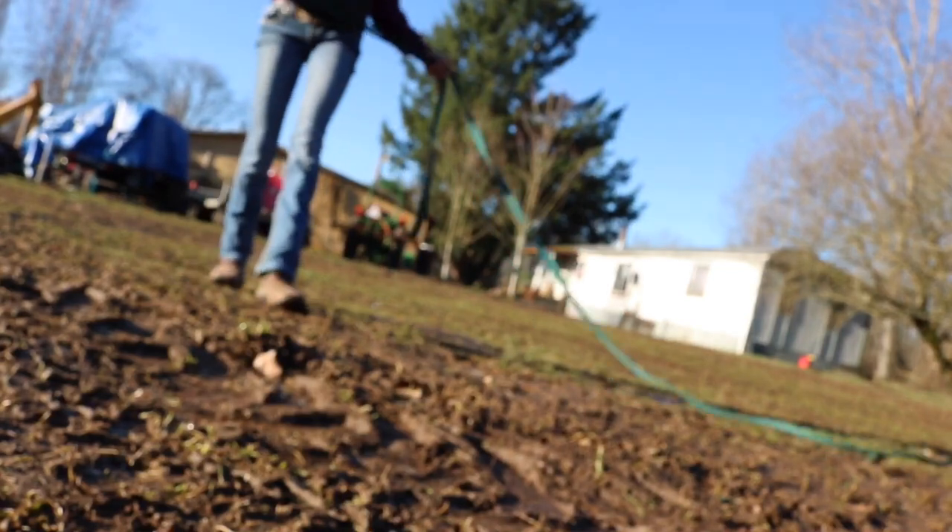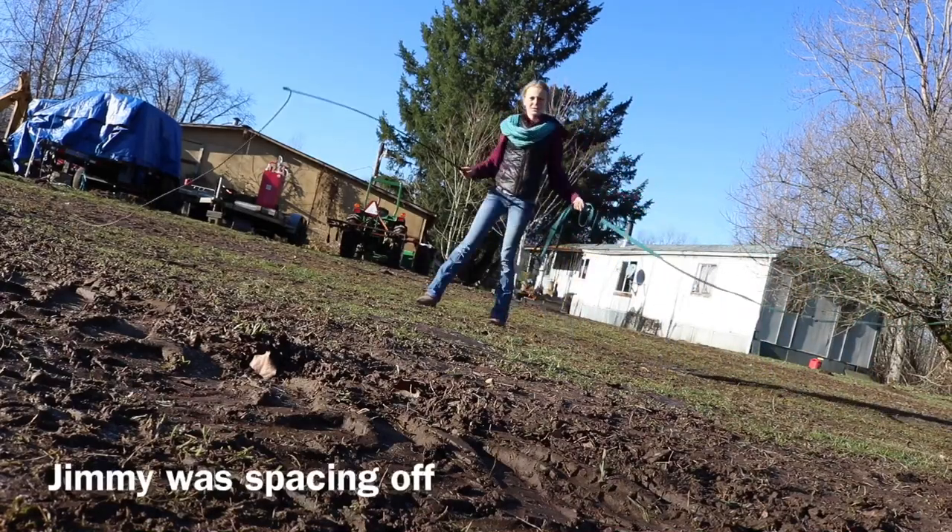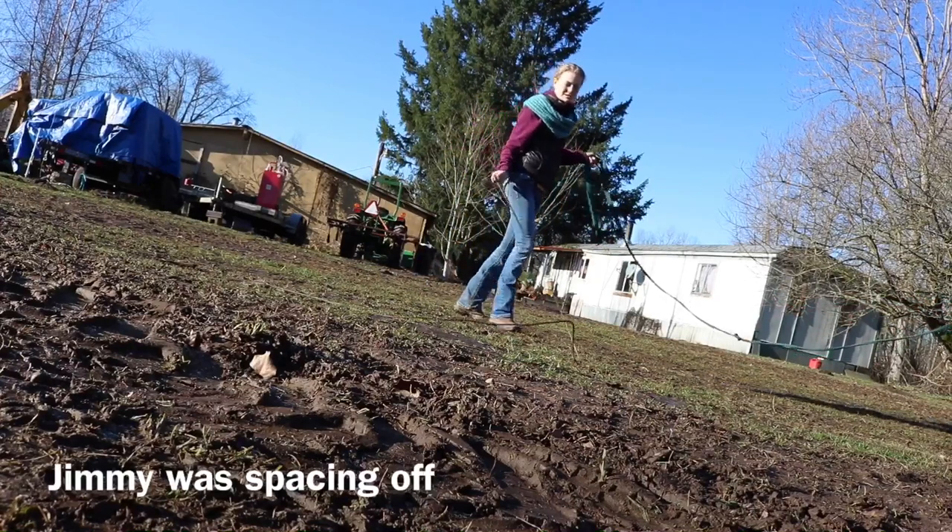Hope y'all can see me. I'm going to grab the lunge whip really quick. Keep in mind it's a little bit muddy, so there's a glare too.